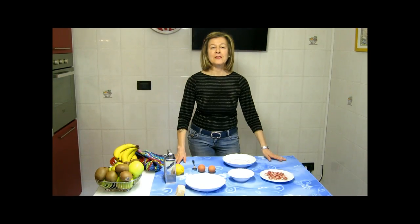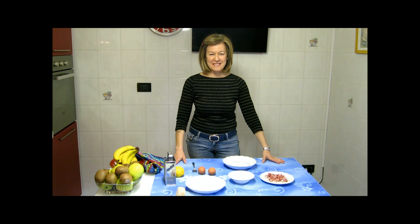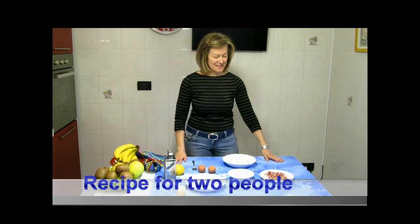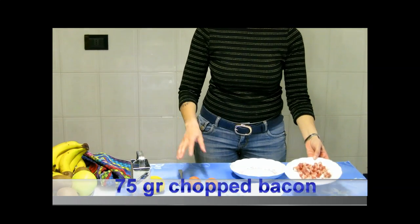Hi everybody! You've been waiting so long for my carbonara recipe and here it is. What you need is some bacon — some chopped bacon — and some eggs.